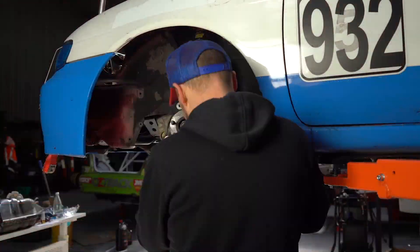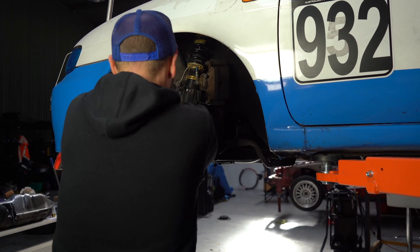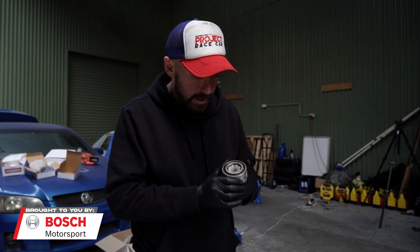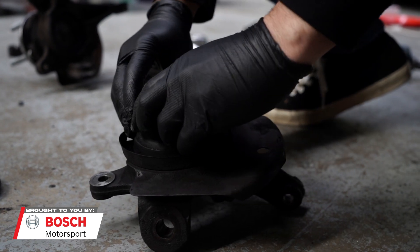Putting the new wheel bearing in the hubs - what we've done is chucked it in the freezer just so it shrinks, so it's not quite as hard to put in. We don't have a press here, so we're just going to be hammering it in. That's a handy trick if you don't have a press - chuck it in the freezer and it should shrink it enough that it makes it doable.